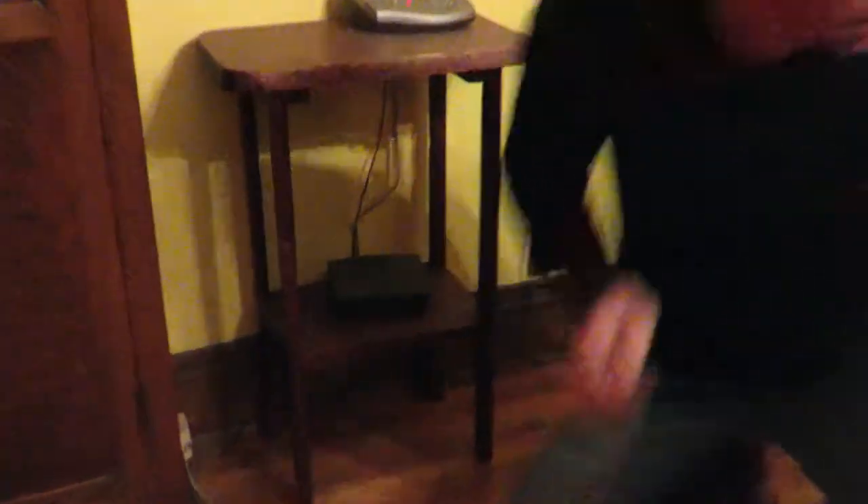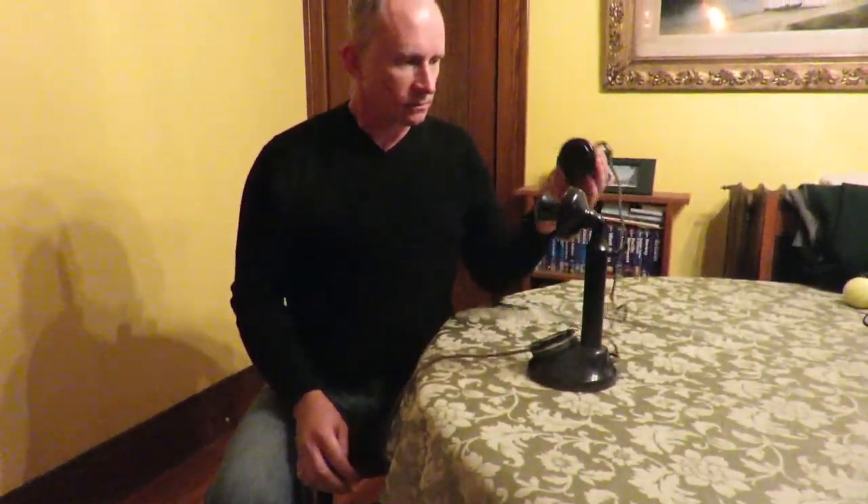Let's plug it into my house's landline here. Now if I pick up this phone I can hear a dial tone, and so what I'm going to do is call my wife on her cell phone and see if I can get a hold of her — I'm going to dial her up.